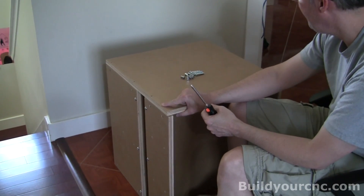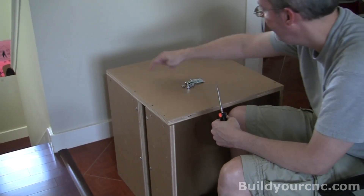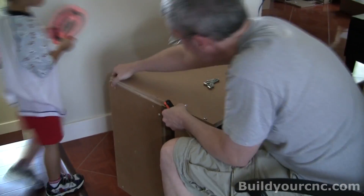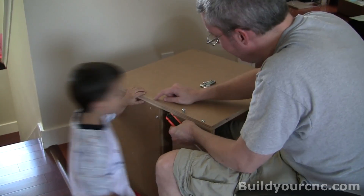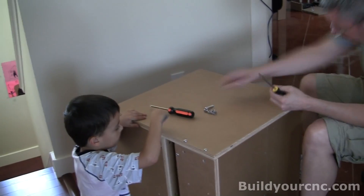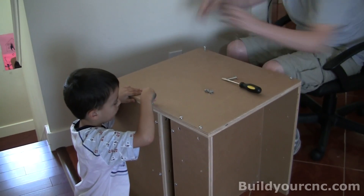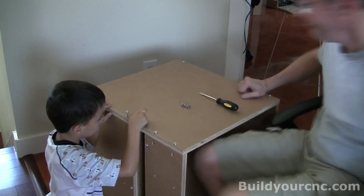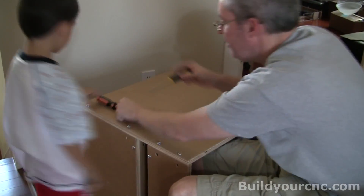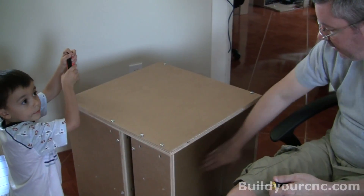For this operation, we're going to need ten one and a half inch screws and ten cross dowels. I'm only using six because I don't have these holes made. I'm going to leave them loose because we still have the shelves to put in.